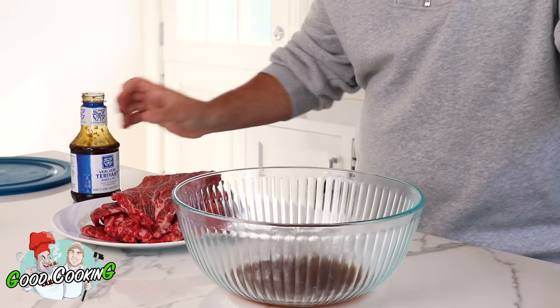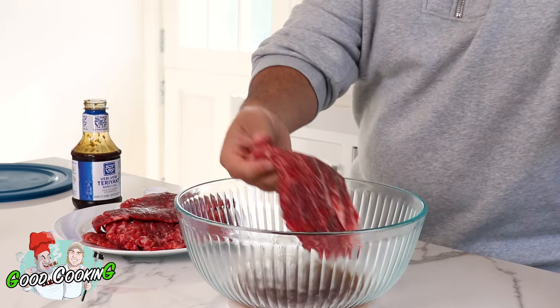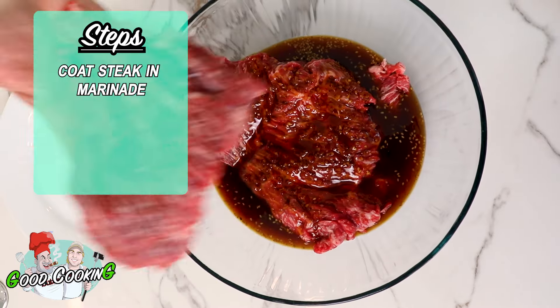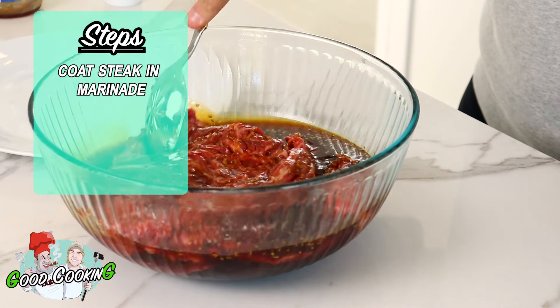Now listen, you can certainly make your own marinade — God bless you, I'm not doing it — because I like to make this meal quick and easy. I use a store-bought brand called SoyVay. You throw this over the steak and you marinate it for a little while, a couple of hours.